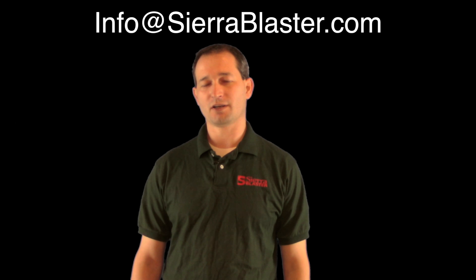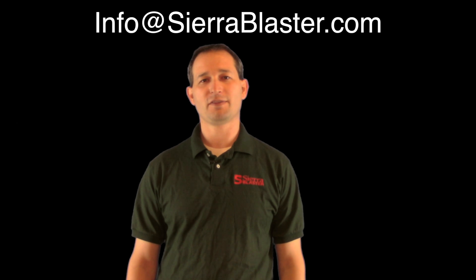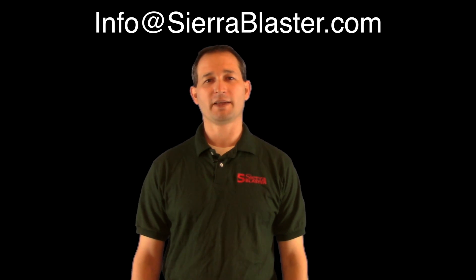SierraBlaster.com also has material and application-specific videos, and we're working hard to increase our video library. If you don't see your material or application, go ahead and send a request to info@SierraBlaster.com. We would also appreciate you sending videos of your responsible Sierra Blaster blasts to info@SierraBlaster.com so that we can add them to our video library as well. If you have any questions concerning the Sierra Blaster or its use, please don't hesitate to send those to info@SierraBlaster.com. Thank you very much for watching.